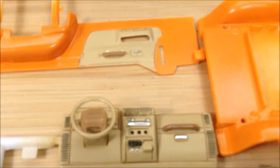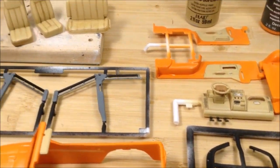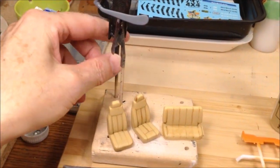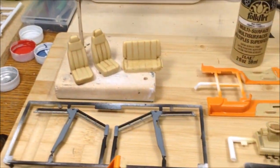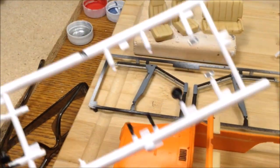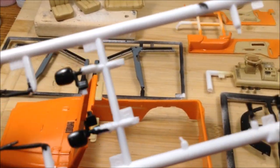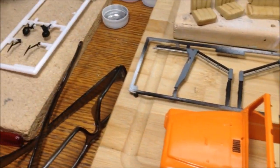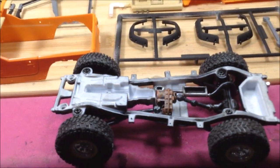Molotow chrome on the buttons and latches. Stynylrez grey primer on the snorkel. Some flat black on the back of the radiator — it goes behind the grill. Door latches are in chrome, gas cap and other latches in black, and the mirrors in gloss black. The tires are on. I brushed some gold paint on the wheel rims, and the rest is chrome. The tires push onto the rims.